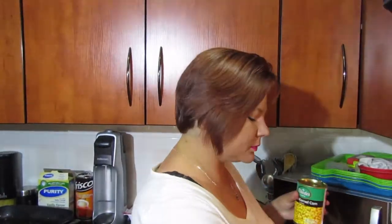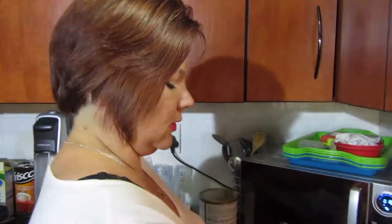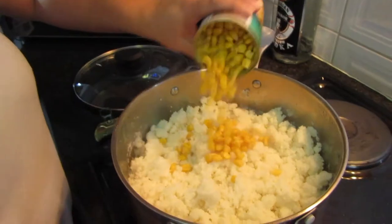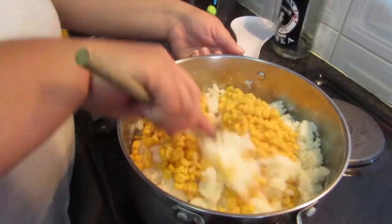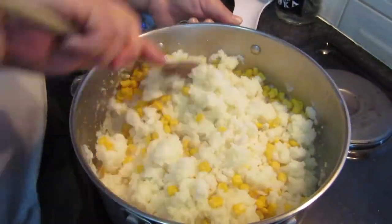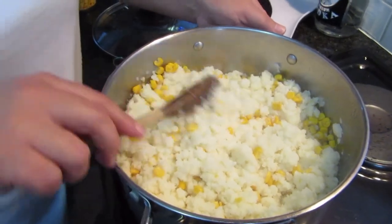I'm going to start with the corn. The reason why I don't throw out the water of the corn is because it also helps to punch the wors sauce and gives it a different part of the taste. So this is not the typical South African pap.